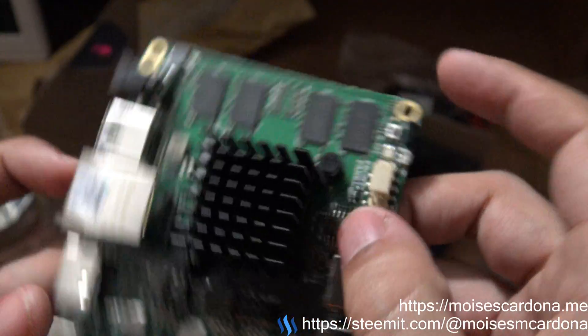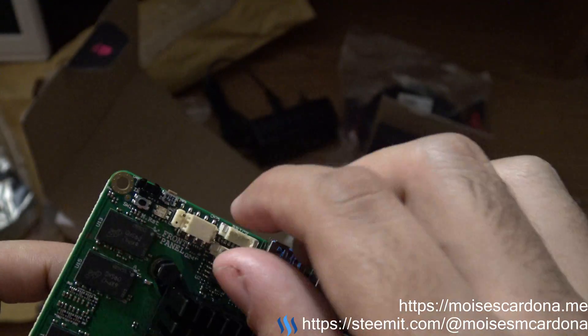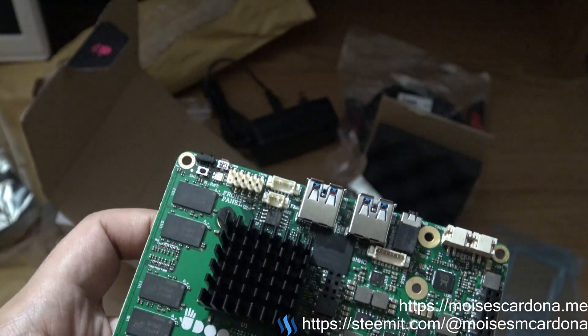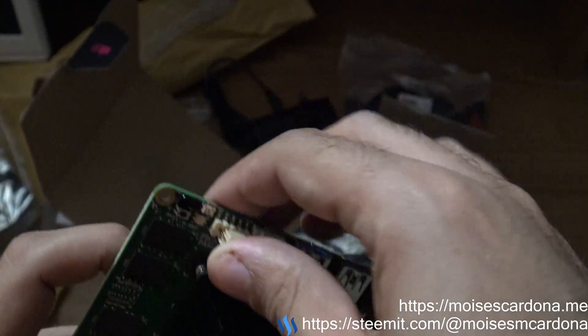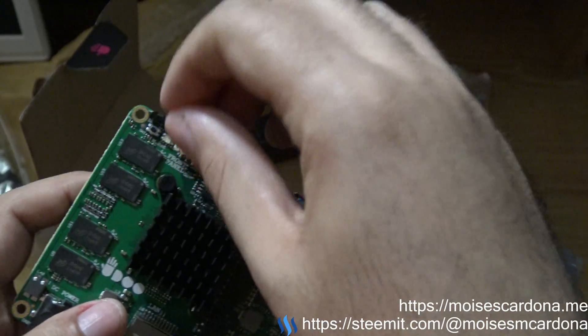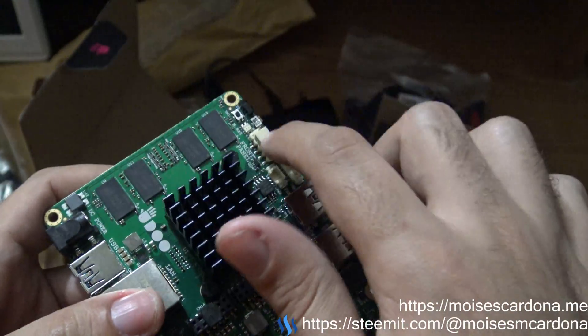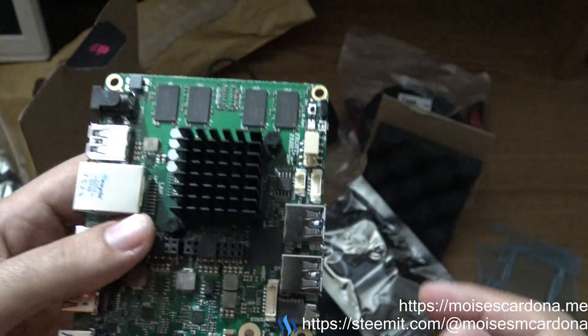Here are the front panel connectors. It is nice that we have a front panel connector — I actually ordered a front panel to power it on. So yeah, it's pretty nice to see the connectors here; we're going to be using that later.